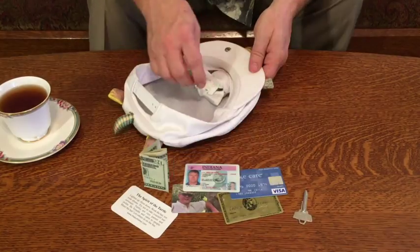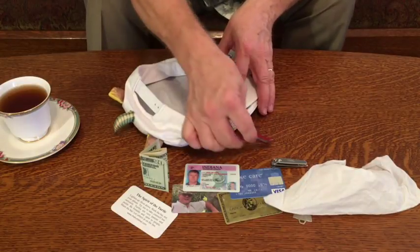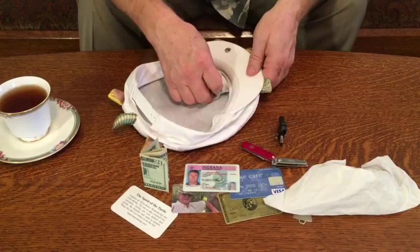And then probably you're going to want a key to get back into wherever you're staying, and you need Kleenex. Sometimes some people like to have the nail clippers or the Swiss Army knife, or they might even want to have a thumb drive for important documents they're carrying with them.